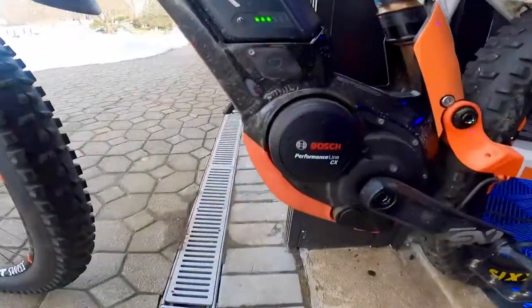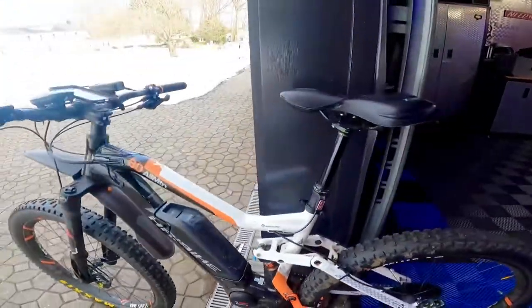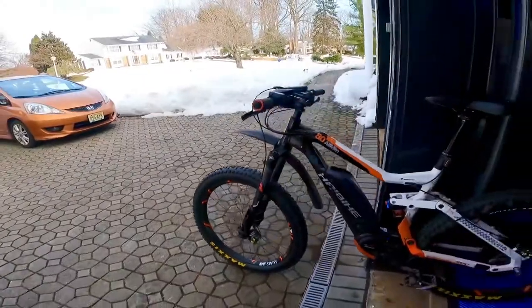Comes with the Bosch Performance Line CX, 85 newton meters of power. Float Fox shocks, dual suspension drop seat, Magura forks, Magura brakes. And I've got the Maxi's wide tires on it for maximum traction.